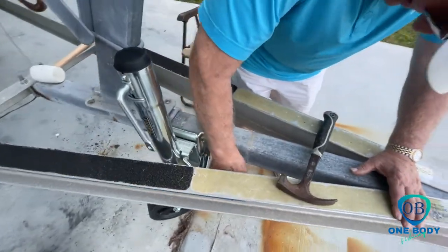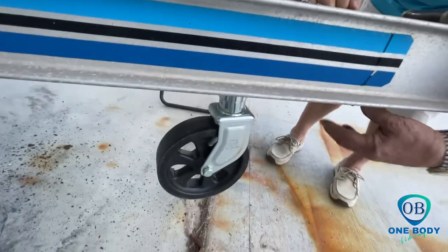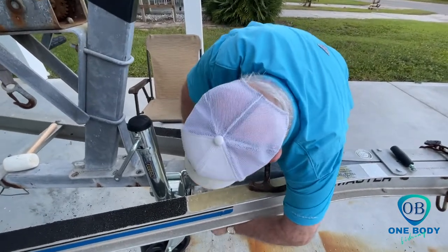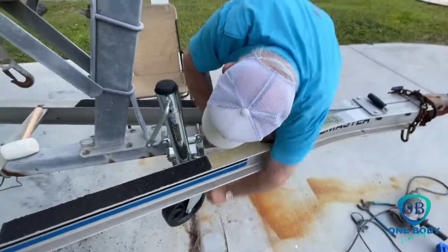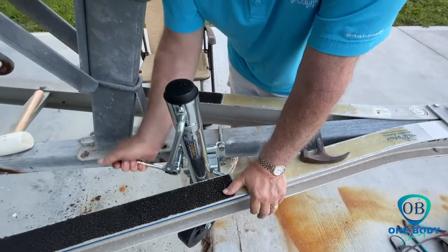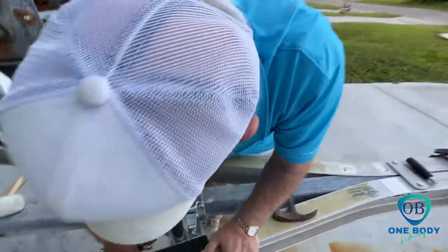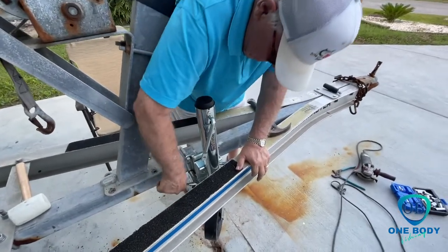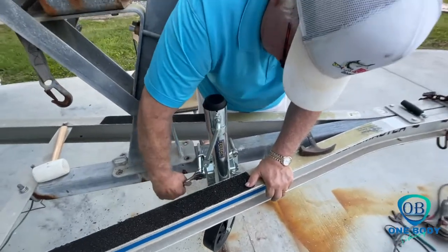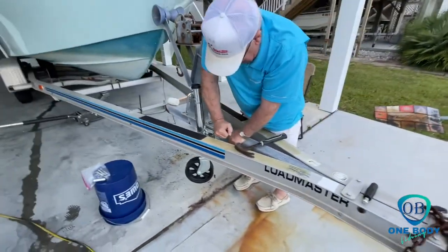All right, we're finishing up tightening the bolts. Got the old Fulton jack installed. Getting ready to try her out. We didn't bring a grease gun, but we'll definitely have to grease her up. Make sure she's ready to go. So my dad's 76 years old. You guys are probably wondering why I'm making my dad do all the work. Well, somebody's got to do the video. And if you've seen his phone, you know why — he's still got the flip phone. And he ain't changing. So that's why he's doing the work. But he's doing a pretty good job.